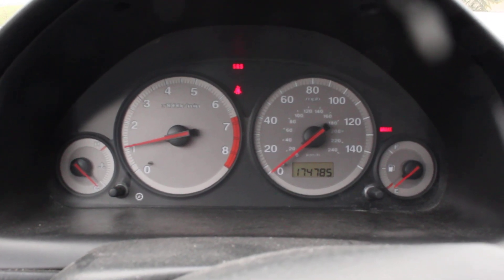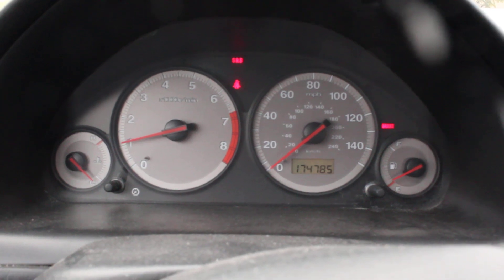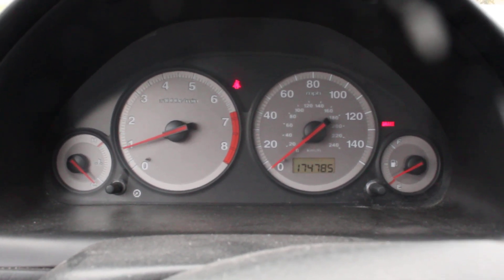Let me show you what that looks like. You can see the tach jumping around. Every time the relay clicks, the check engine light comes on and the tach dances.